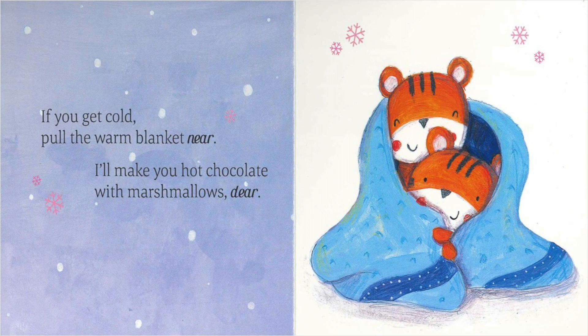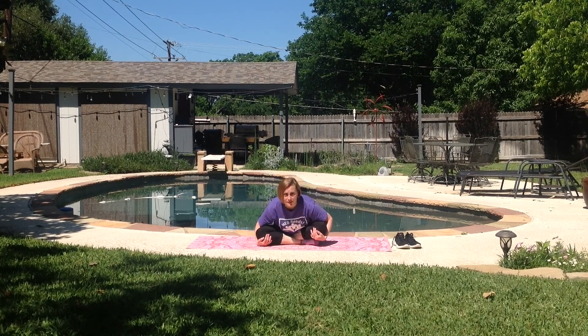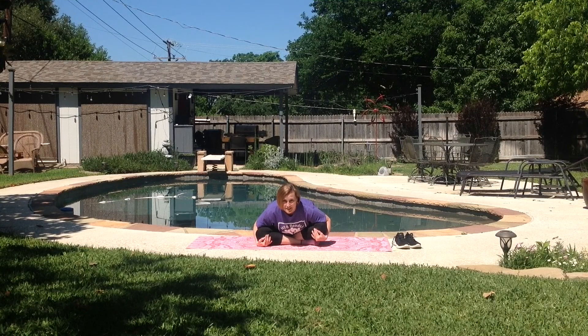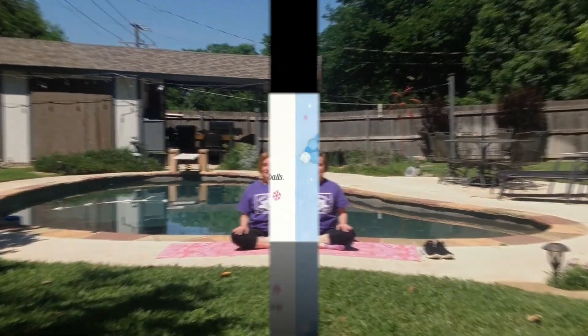If you get cold, pull the warm blanket near. I'll make you hot chocolate with marshmallows, dear. Stay seated. Take your hands and wrap them around your knees and bend over, stretching your back. Hold that position. Nice. Keep holding it. Release and sit crisscross applesauce.